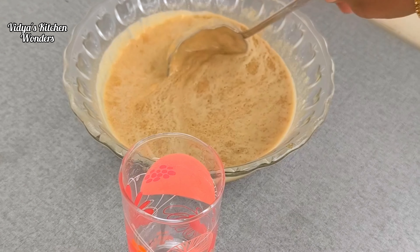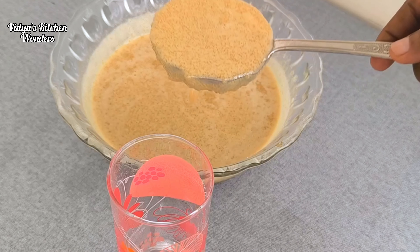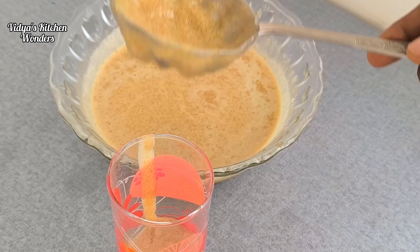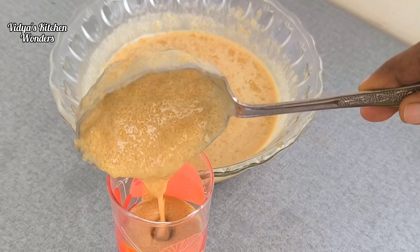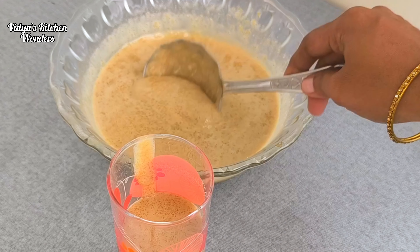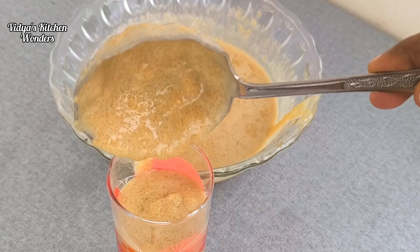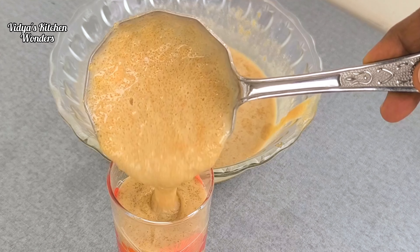Hello everyone, welcome to Vidya's Kitchen. This is a good one. We have 3 ingredients in the kitchen.